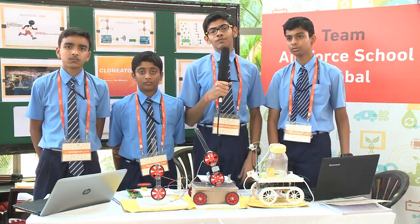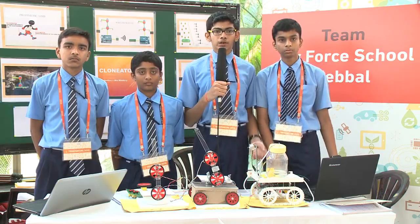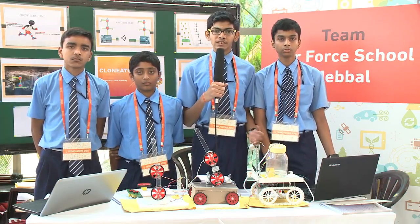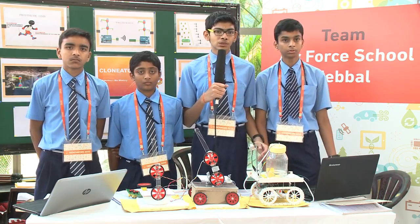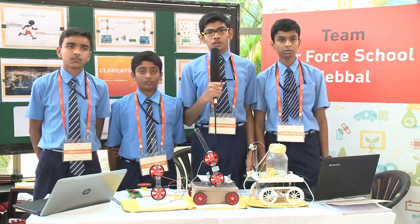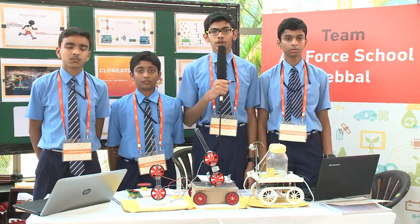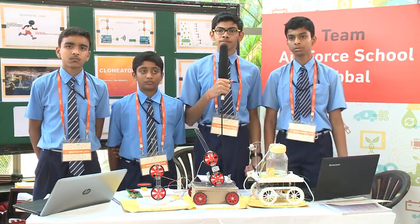We have further future implementations and improvisations. One of them is making the Clonator modular — for some purposes you can't use a single Clonator, so you need to use two or three together. Making it modular allows you to combine multiple Clonators for more complex tasks.